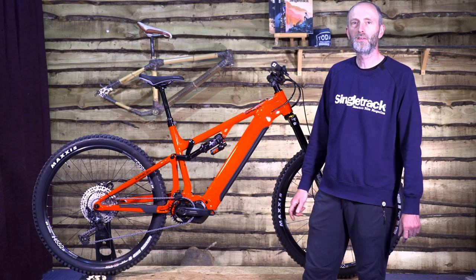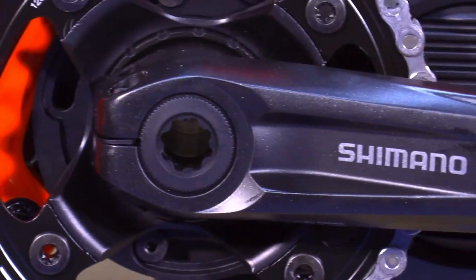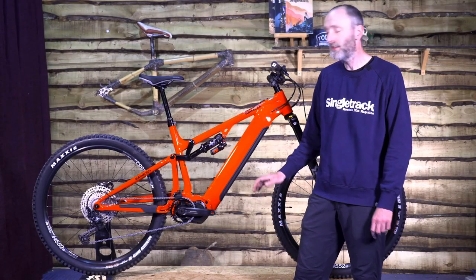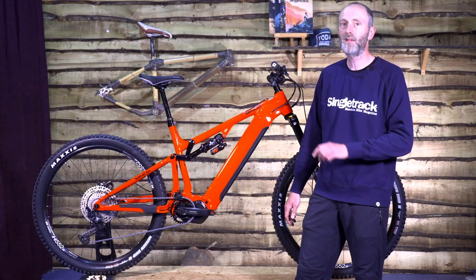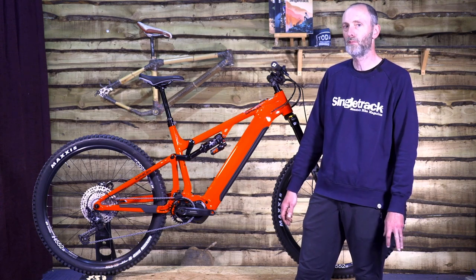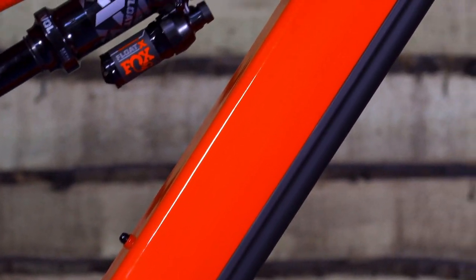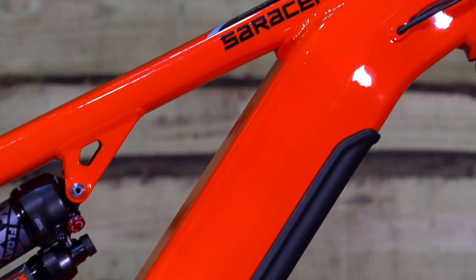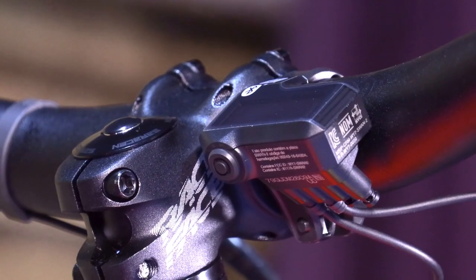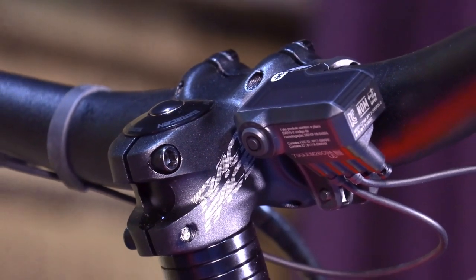The motor on this entry-level Aerial 50e is the Shimano Steps E7000, which kicks out a modest 60Nm of torque. If that's not enough, the models above have the Shimano EP8 with the full 85Nm. It's speccing the E7000 motor that's a key factor in getting this bike under the five grand price point. On the considerable bright side, 60Nm is still quite a lot of help and is significantly less battery draining.